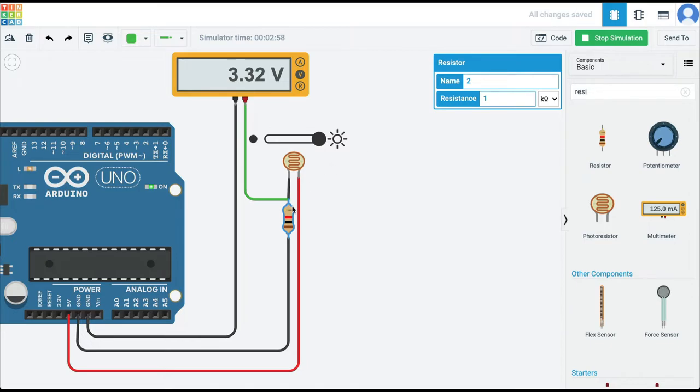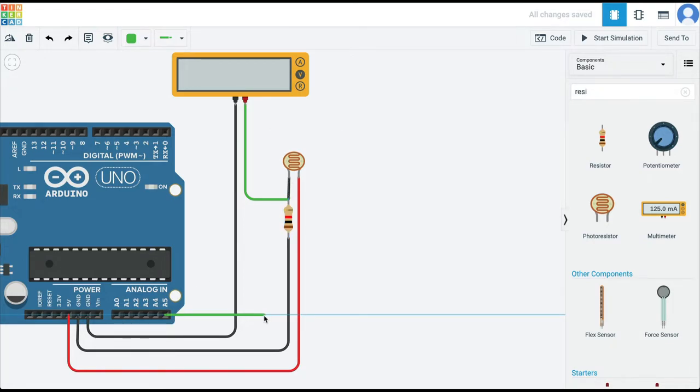Now that we have a voltage drop, which is what we need to use the pins on the Arduino, let's see where to connect the pin. When we were using a PIR sensor or ultrasonic sensor we used the digital pins, but because this is an analog device we are going to input this to one of the analog pins from A0 to A5. Let's connect pin A5 to our resistor.